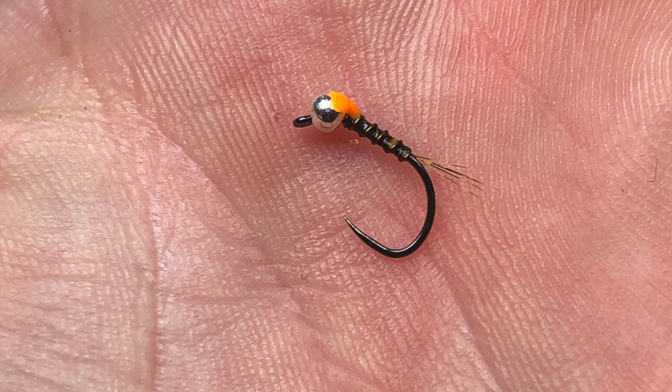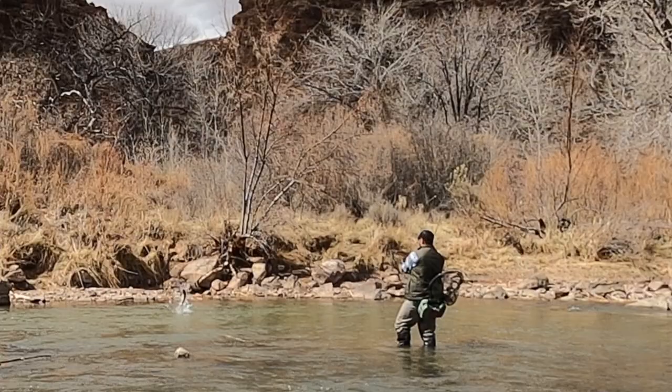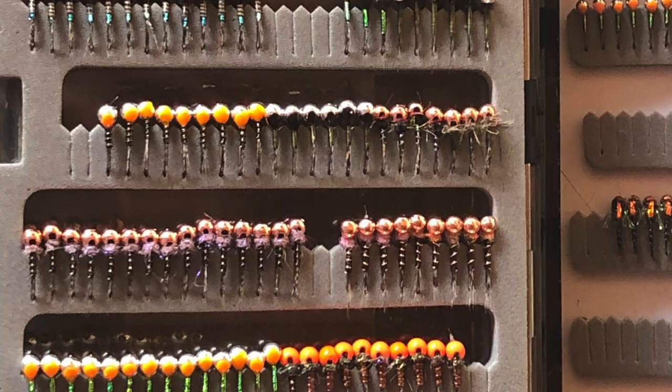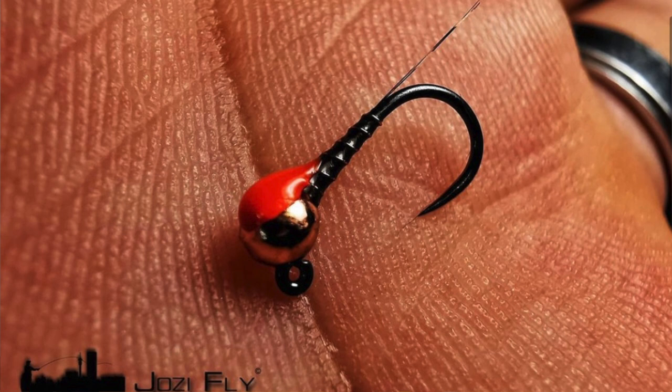We're going to do a thread frenchy variation today. It's really quick to tie and it's caught a lot of fish for me — just an all-around staple in my box. Shout out to my guy Josie Fly in South Africa — hope you got those stickers. He put up a version of this, and it doesn't take a rocket scientist to figure out you can tie a thread frenchy and hit it with some UV resin, and that's exactly what we're going to do today.